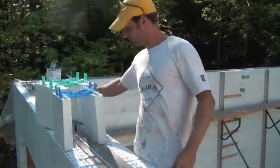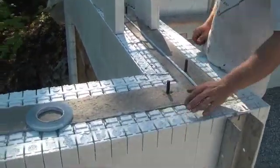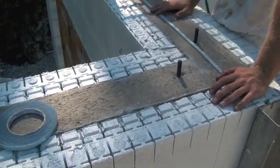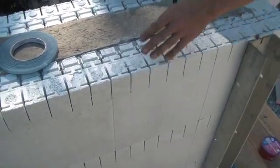After you pour, this is what it looks like — four and a quarter inches. In our case, six inches of concrete and another four and a quarter inches of foam. And as you can see, very solid.